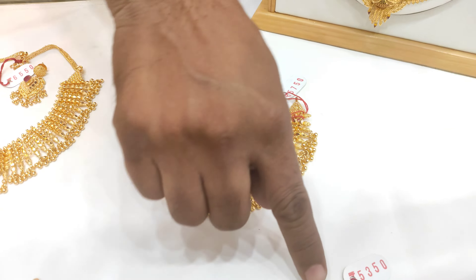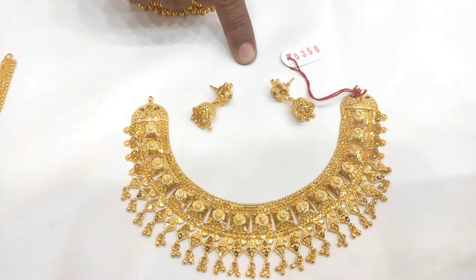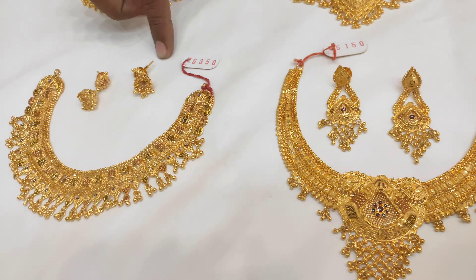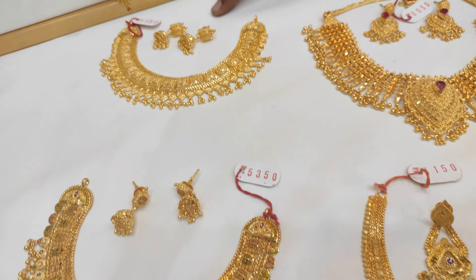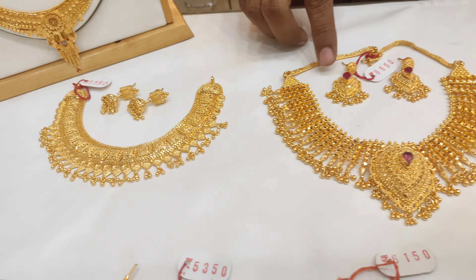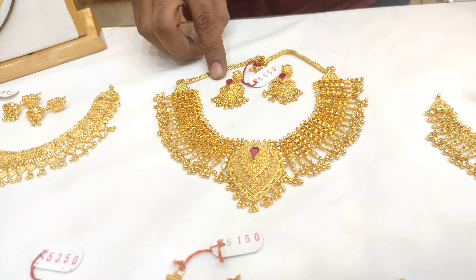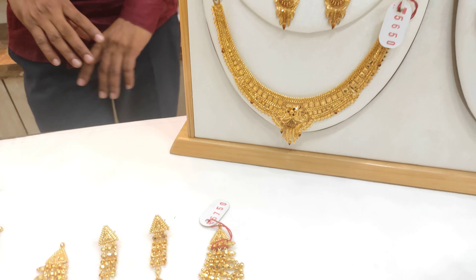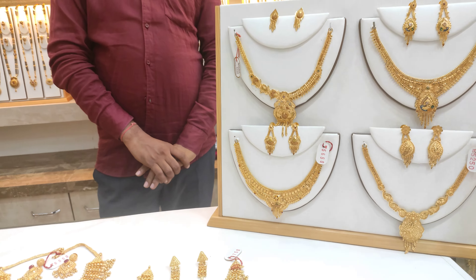Yes. This is $5,350, and this is $3,150, and this is $6,50. And it is $5,650. And what will your quality be?